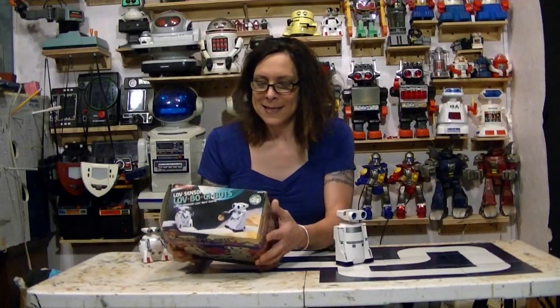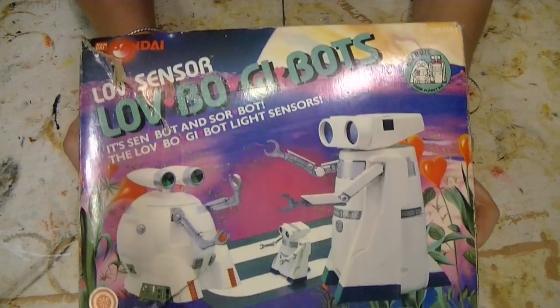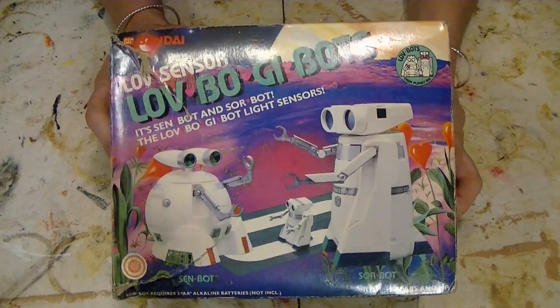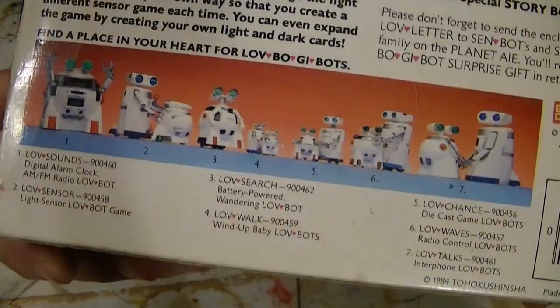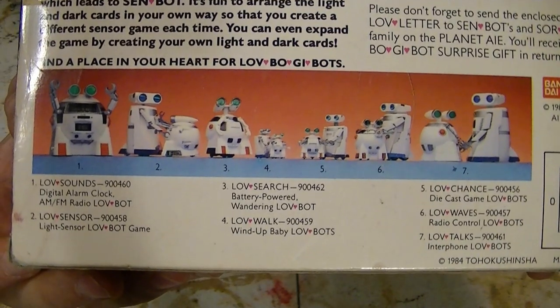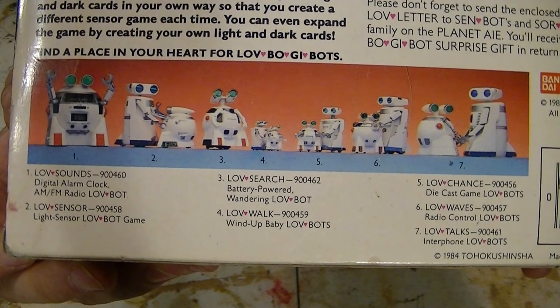This is another Love Bot — Love Bo-G-Bot, whatever in the world that is. You should know it comes with a comic strip, and it's the same comic strip that comes in all these. But this one's interesting on the box — it has the other ones on here. So there's obviously a radio, there's the sensor, which is this one, there's the searcher, which is the other one I've done.